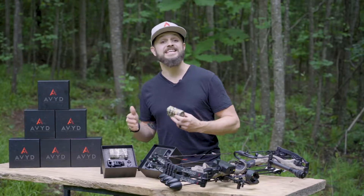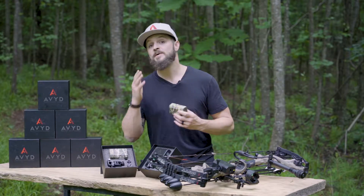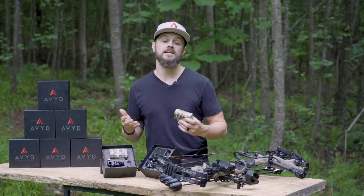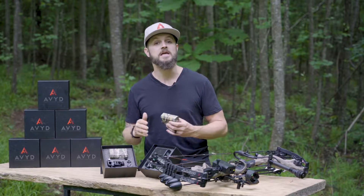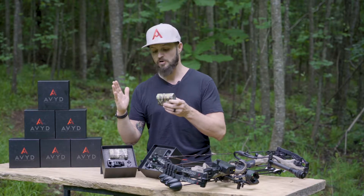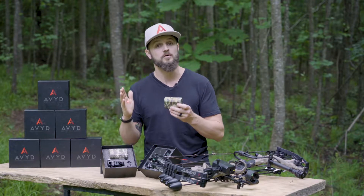The second question we get about Avid is: is it legal? Well, that depends on what state you're in. In a lot of states like Georgia, South Carolina, North Carolina, Illinois, and Minnesota, it is absolutely legal to have a visual laser on your bow, especially if it's for a rangefinder.